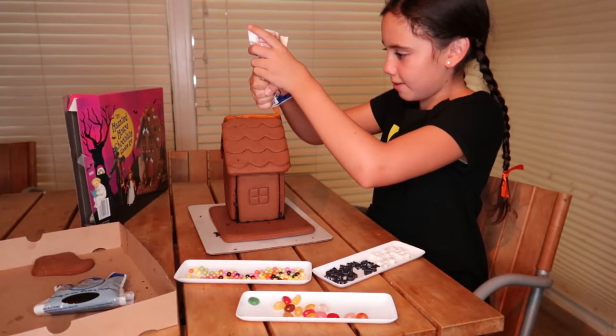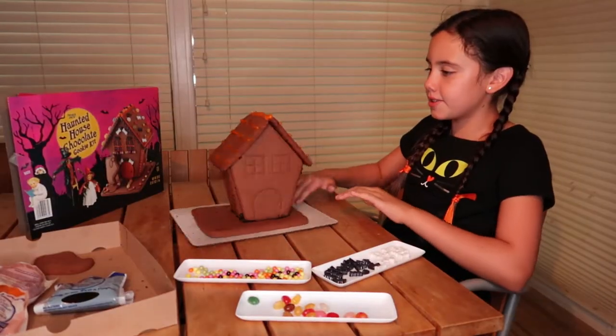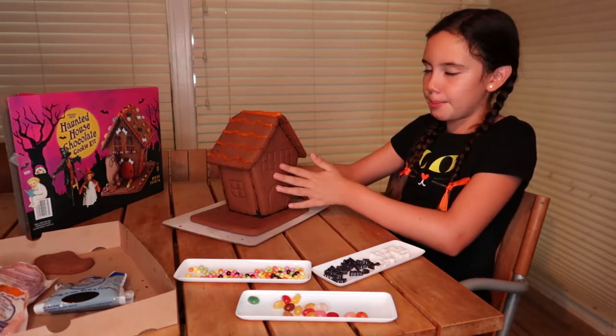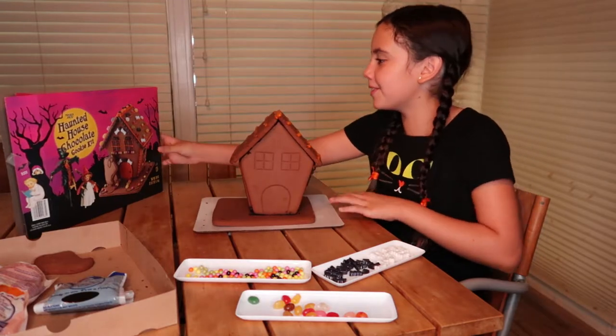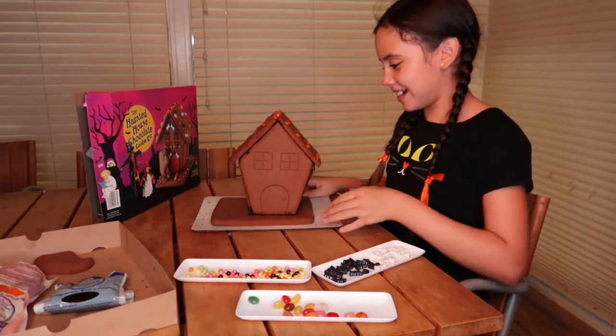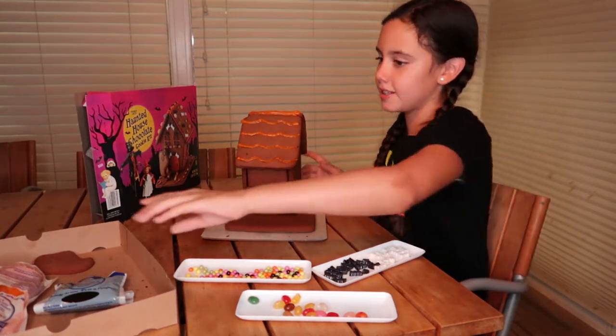I'm doing the top now because I just finished the sides. I just finished the roof. I think I'm going to do the roof first and then go down to the bottom and maybe do the sides. We don't really have a good view of the sides of the box, so I'm just going to improvise. Now I'm going to decorate with the candies.